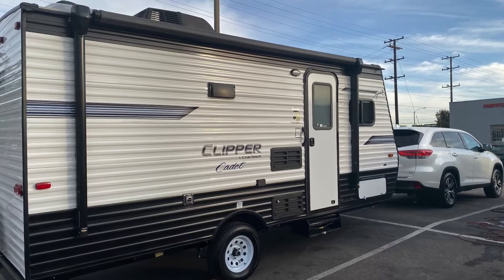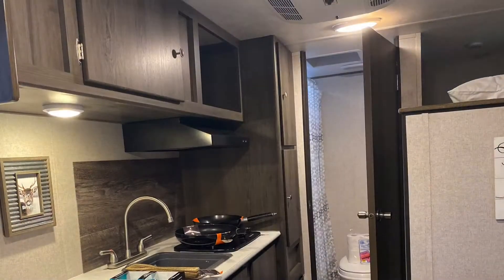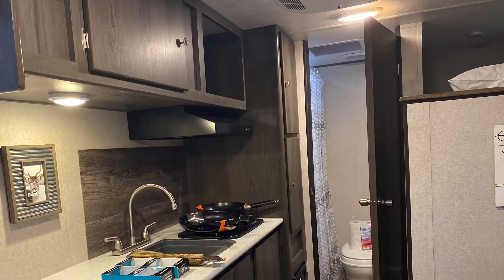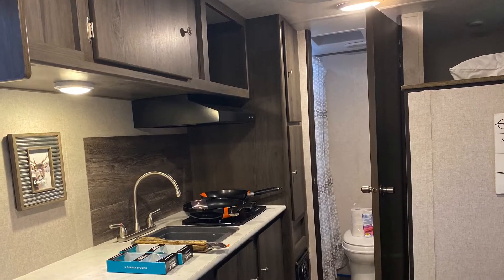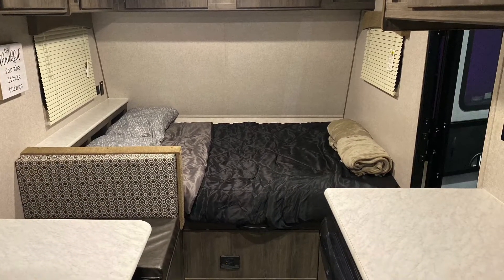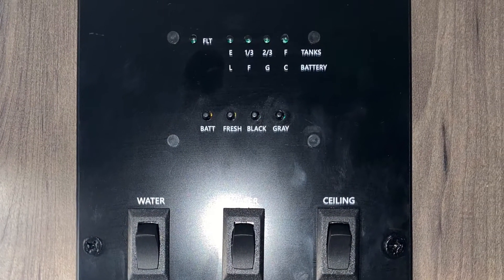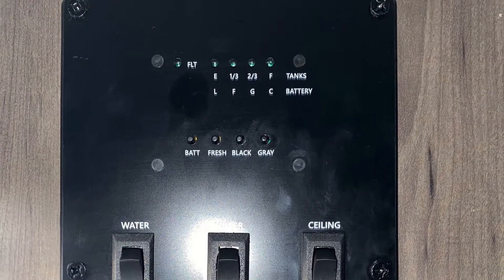Hi guys, today I'm going to show you the inside of our 2020 Clipper Cadet RV. I will show you how the restroom works, the fridge, and your dashboard panel. I'll show you how to read the battery, the black water tank, gray water tank, and your fresh water.